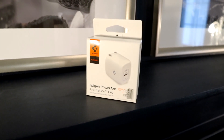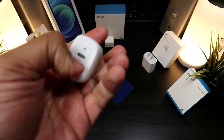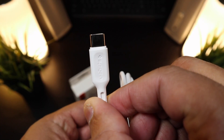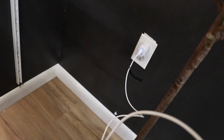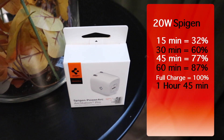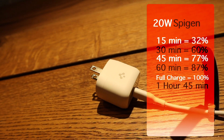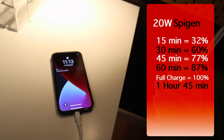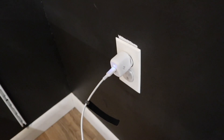Here's the new kid on the block — the Spigen PowerArc Arc Station Pro charging brick. The pins retract, it comes with USB Type-C, though you have to buy the cable separately for $13.99. The brick itself is $19.99. Within 15 minutes you get 32%, within 30 minutes a whopping 60%, within 45 minutes you're at 77%, and at one full hour you're at 87%. Zero to full is one hour and 45 minutes — impressive for a 20-watt charger.